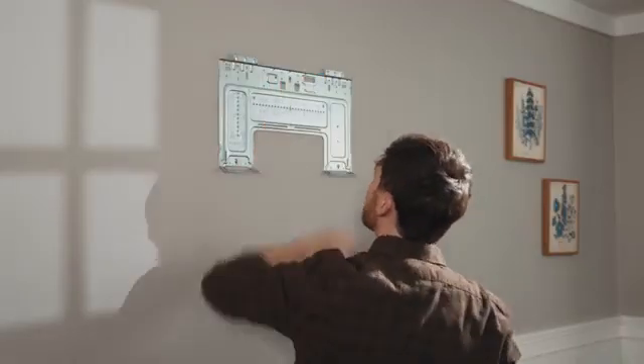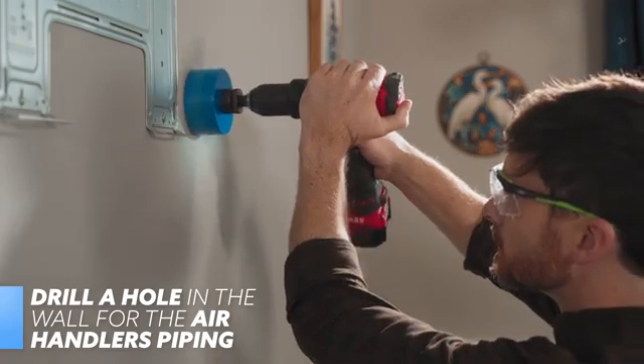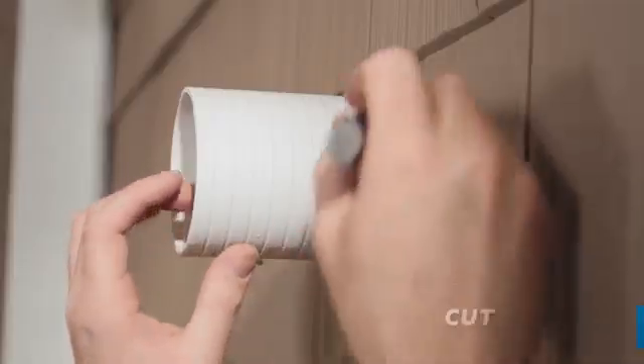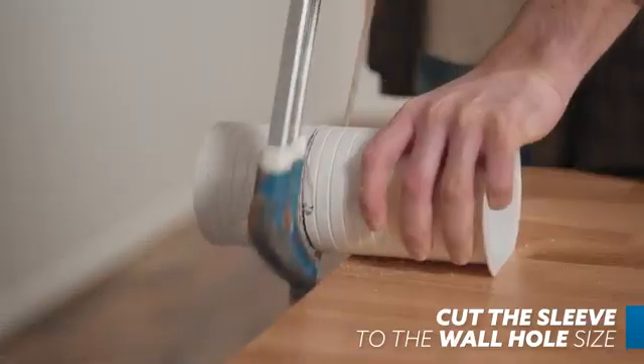Then use a 3.5-inch hole saw to drill a hole in the wall where you left the reference mark. Make sure the hole is drilled at a slightly downward angle to ensure proper water drainage. Once drilled, pass the wall sleeve through the wall and mark where you need to cut it to make it flush with the wall. Then cut the sleeve and replace it in the hole.